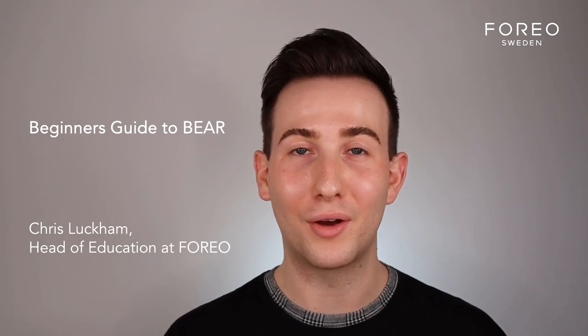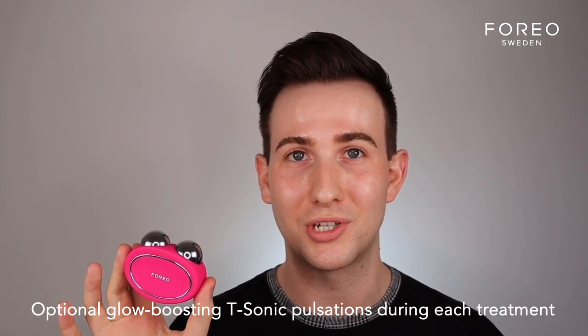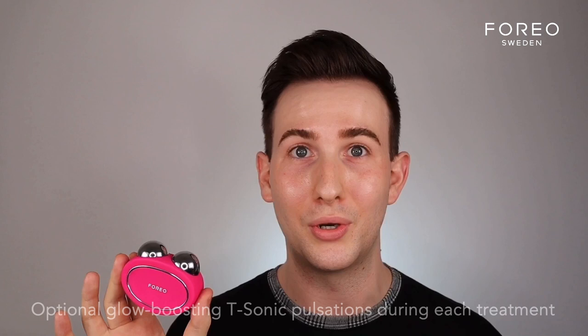Welcome to the beginner's guide of how to use your new favorite device, the Bear. This is Foreo's first venture into microcurrent technology, and it has some really unique features — mainly my favorite being that it's paired with T-Sonic pulsations, which is something we know and love with the Luna range.